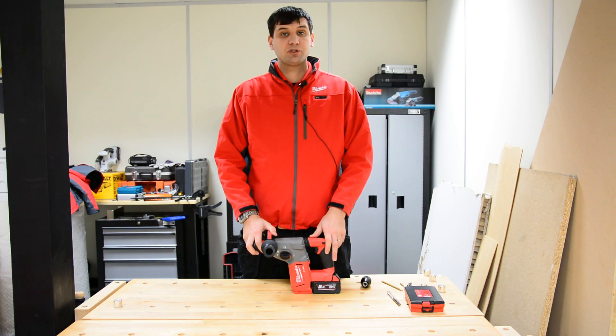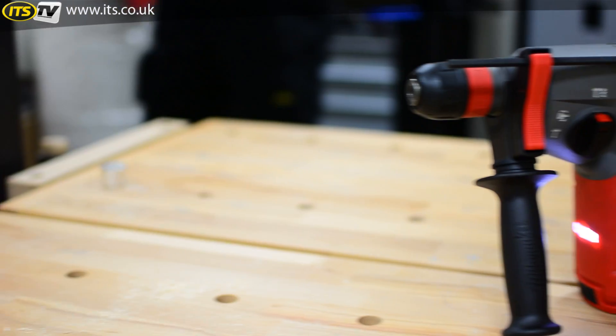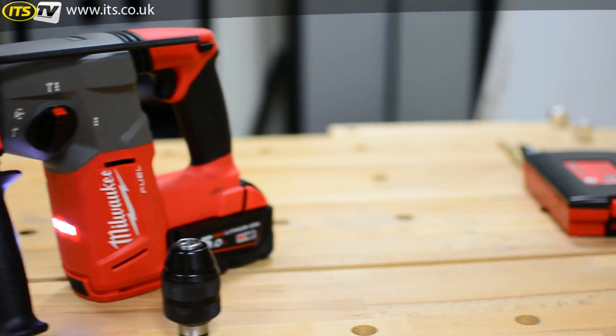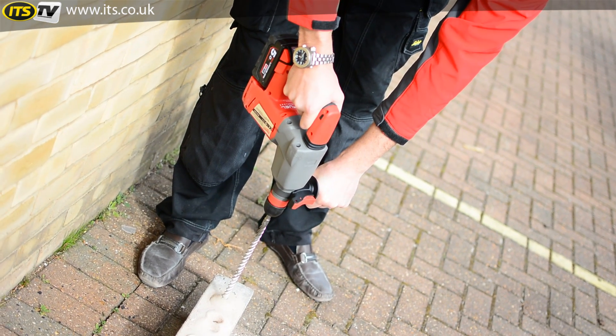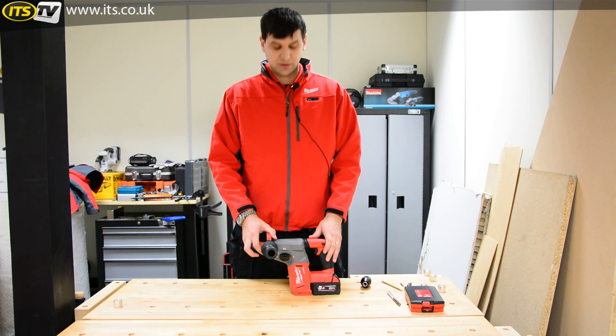Welcome. My name is Comron Shepard from Milwaukee Power Tools, here at ITS to show the M18CHX hammer. This is our compact 18-volt FUEL hammer. FUEL is a combination of Redlink Plus, PowerState brushless motor, and our Red Lithium-ion batteries.